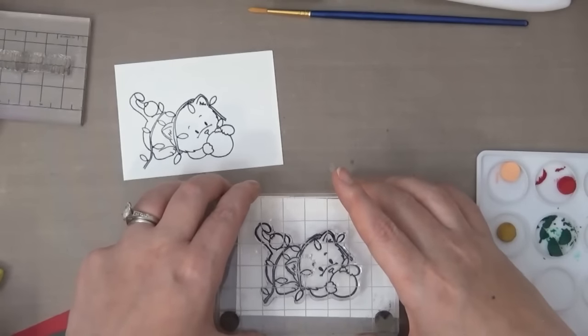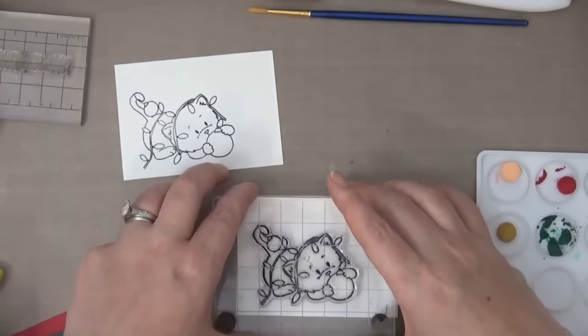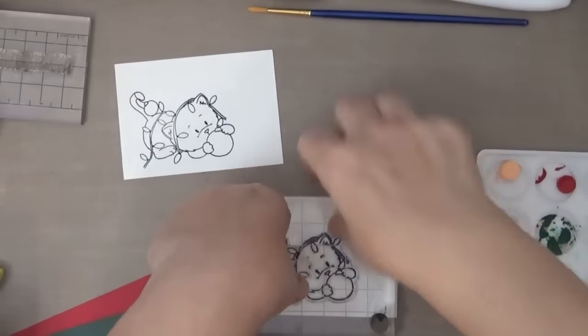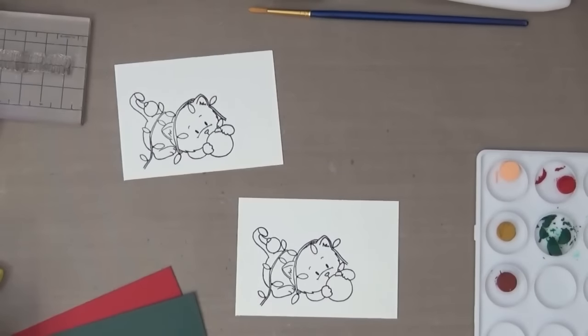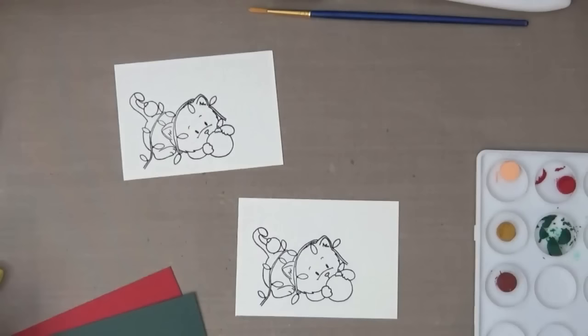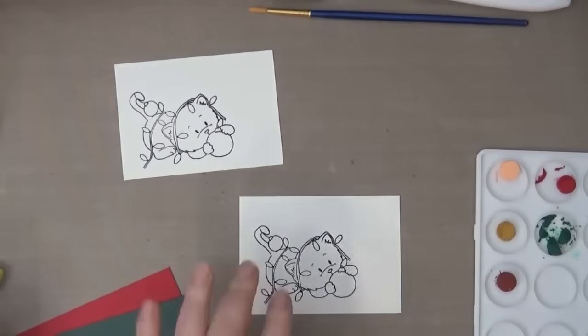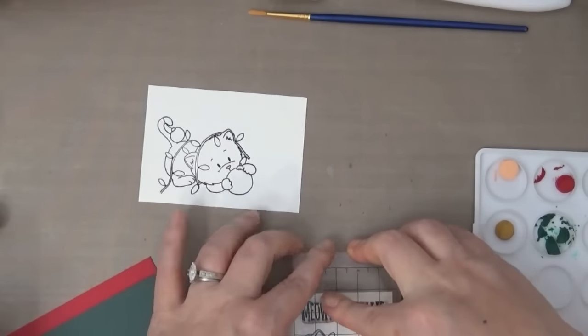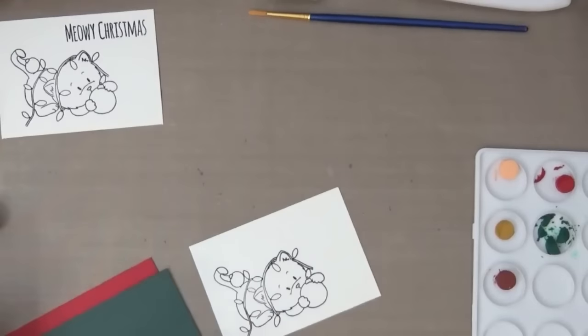I'm stamping in waterproof ink here — the kitty and the sentiment that says 'Meowy Christmas,' super cute — and we're going to let that dry while we work on the background. As you can see on the right, you can see a palette and I've made myself a small palette of gelatos to create my own watercolor palette.